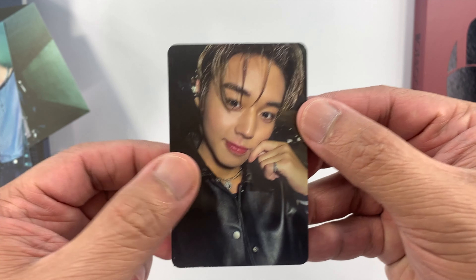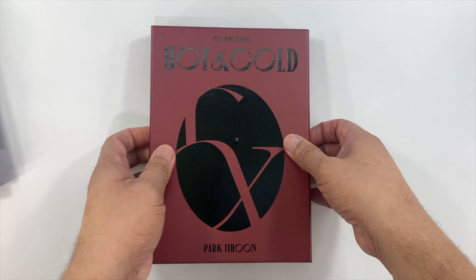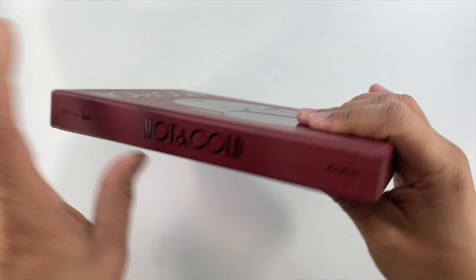That's the Darkness version. We'll now proceed with the Lightness version. Here's the front and here are the sides.